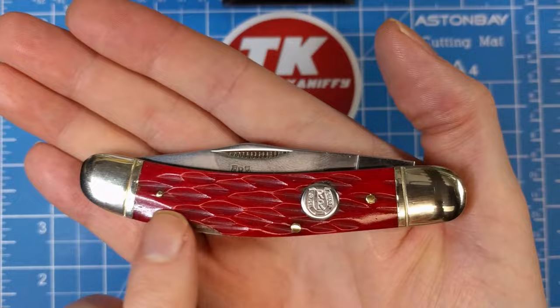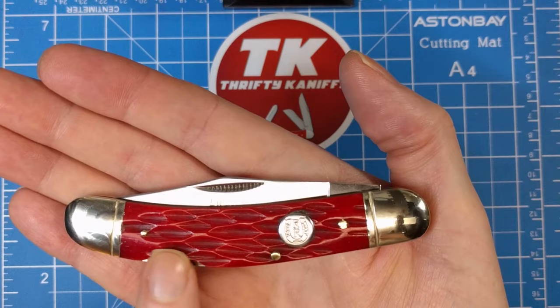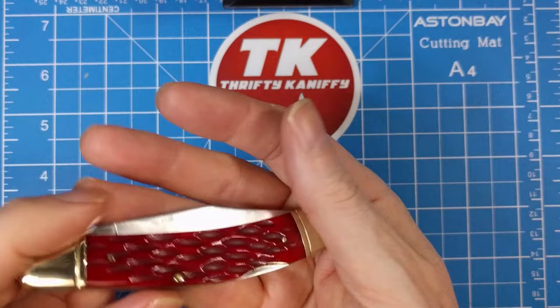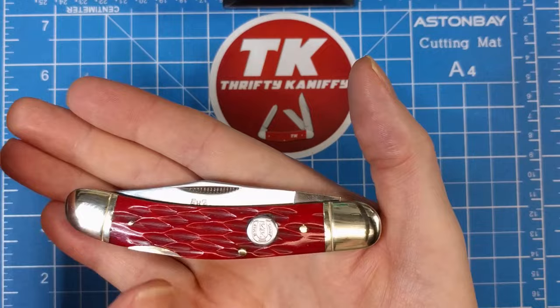It's got brass pins and nickel silver bolsters with a single thread. Nice smooth transitions all along the handle — very smooth, even on the inside ridge where the release mechanism is. It feels very good all around the edges. On the other side, smooth all across here. You may just feel this one pin slightly, but I think that's due to the nature of the jigging with its valleys and peaks, making it a little tougher to get those nice and smooth.